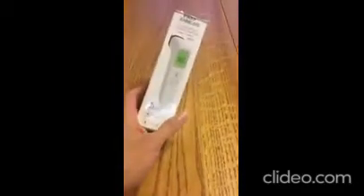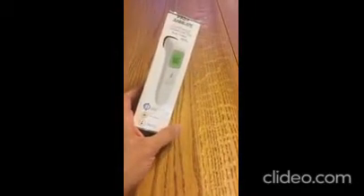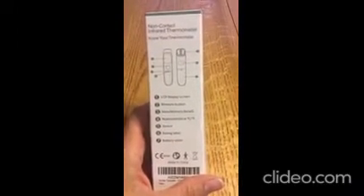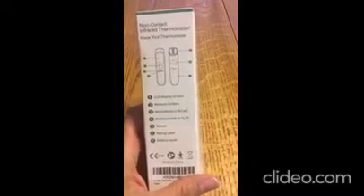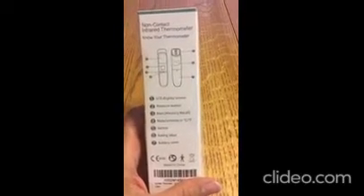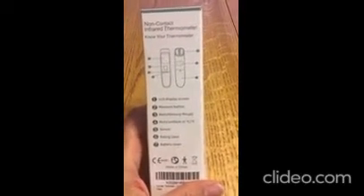I opened it up and it's fairly affordable, I think, in comparison to what thermometers were when my oldest was young — and they were junk, they were expensive. Anything other than a digital under-the-tongue or under-the-arm — I had an ear thermometer, it was junk.